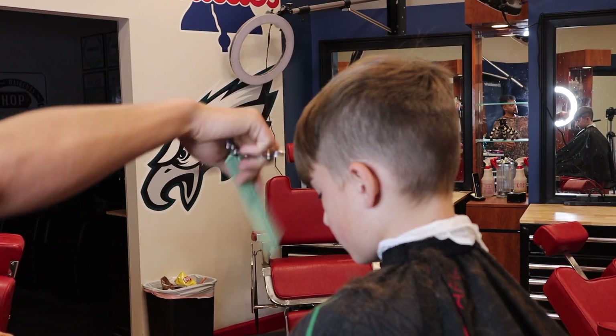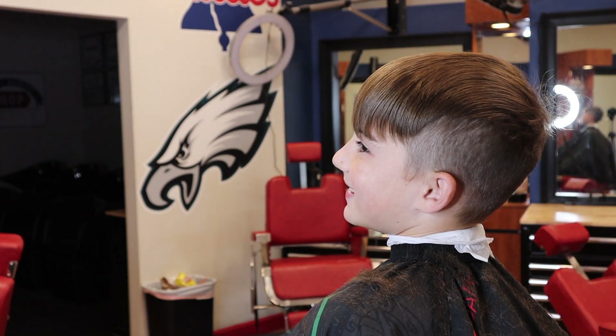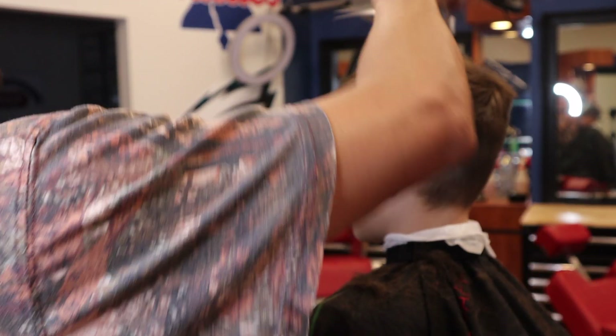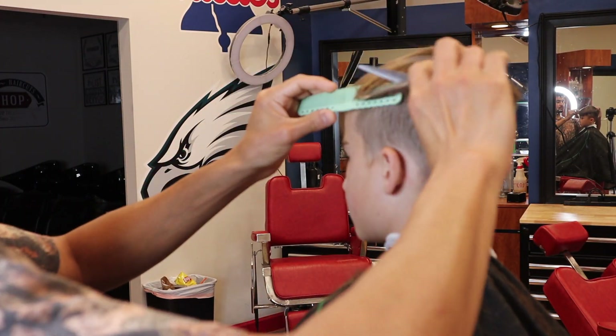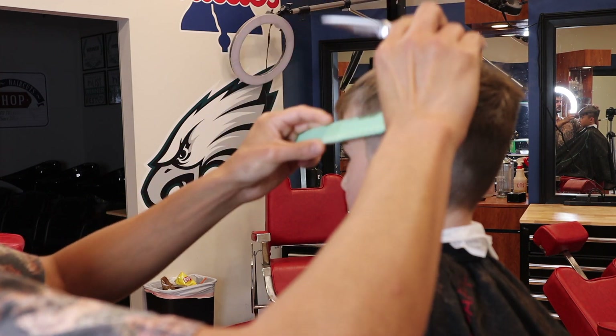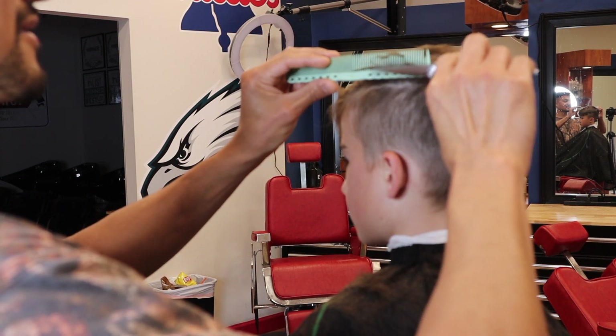Ask your client how they wear their hair — do they wear it forward or comb it to one side? It's always a good practice because that's going to dictate how you cut it. Sometimes if you're in a rush you forget that in your consultation. I think that's one of the most important things to cover.